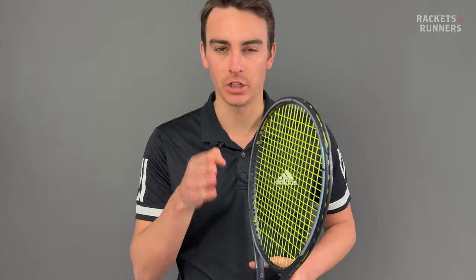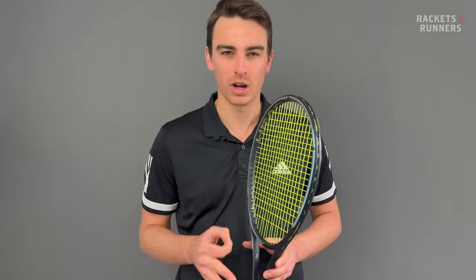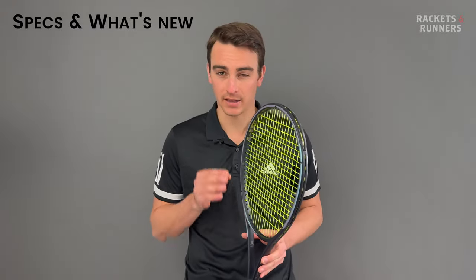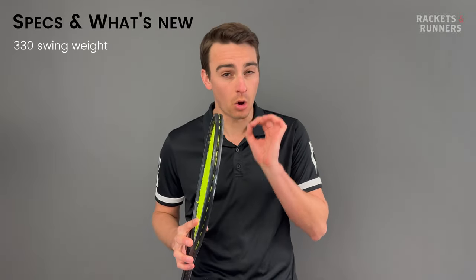But I had one major issue with that racket. Yes, it was stable, powerful, spin-friendly, had fantastic feel, great control, but the swing weight was a little bit too high for my abilities, and that's why I played with the Tour. I tested four different rackets, and they averaged out to 330 swing weight, which finally makes this racket 100% manageable for me all the time.